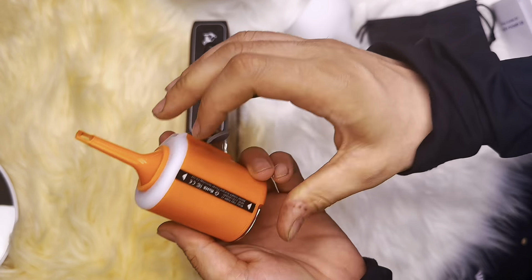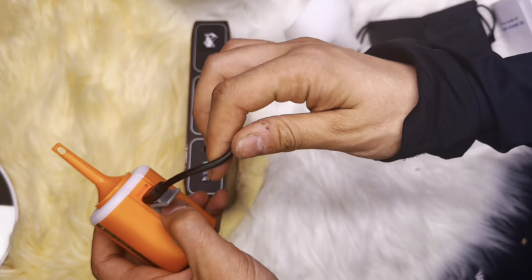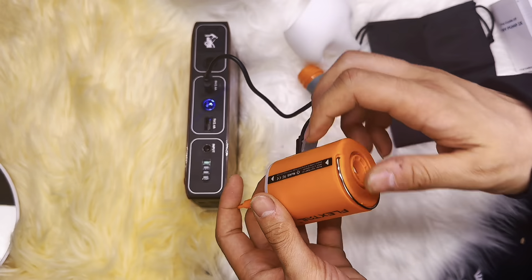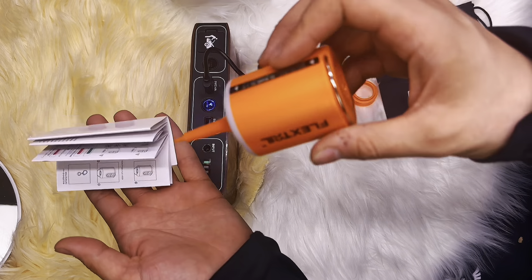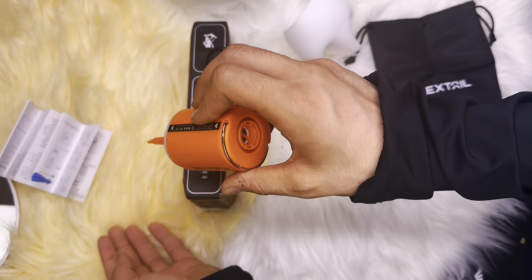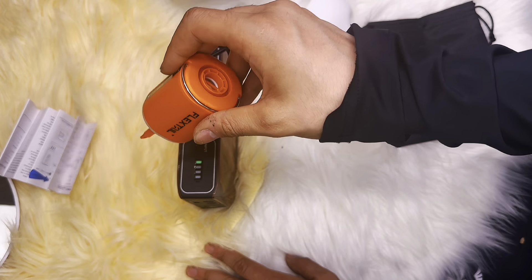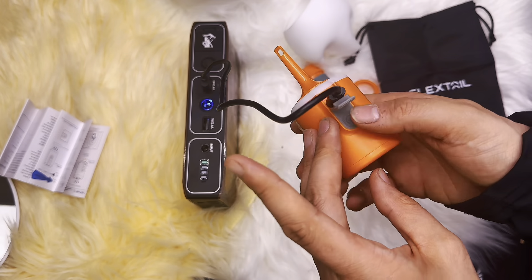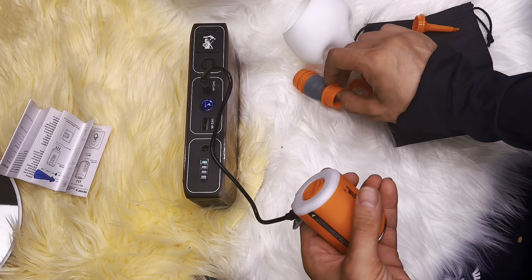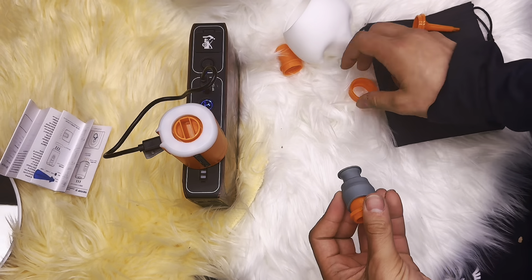Let's give it a try and see how powerful this little pump is. It definitely does the job it's intended to do, even with its very small size. This is definitely a game changer — it's so handy to have a compact air pump with you whenever you need it.